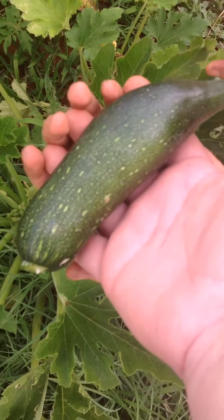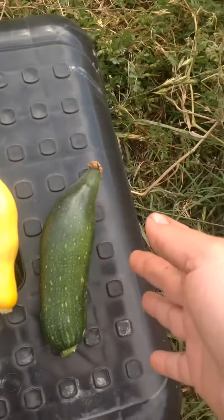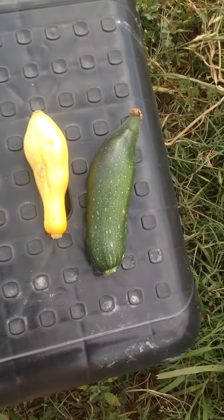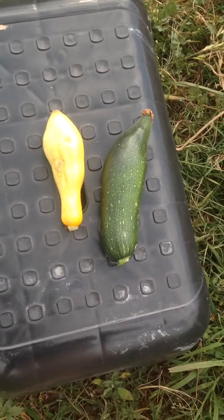The first zucchinis are always funny-looking. That is it for our first squash and zucchini harvest! Like and subscribe — bye!